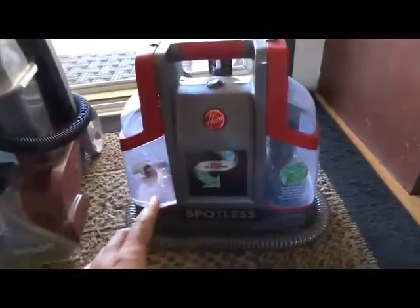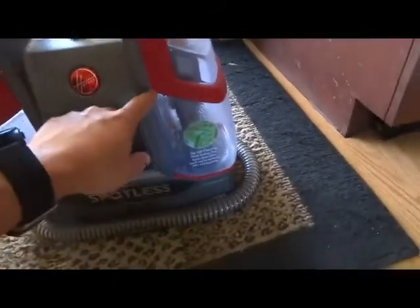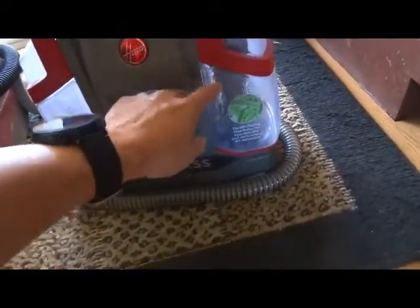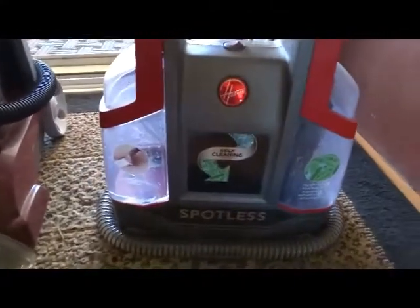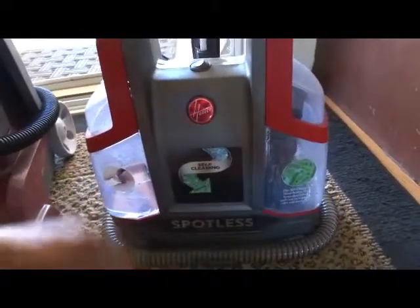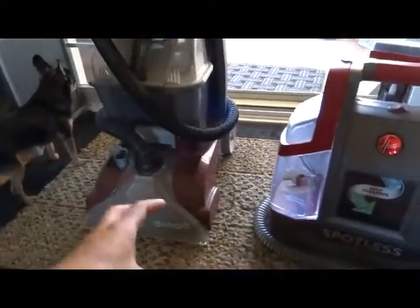The only thing is that it doesn't hold a lot of water. If you have a gallon jug of water, you can fill up the recovery tank about four to five times. So it doesn't hold a lot of water at all. If it's a really big spot, you're going to have to constantly be refilling and emptying it out. This bigger one actually holds almost two gallons, so it lets you work on a spot a lot longer.